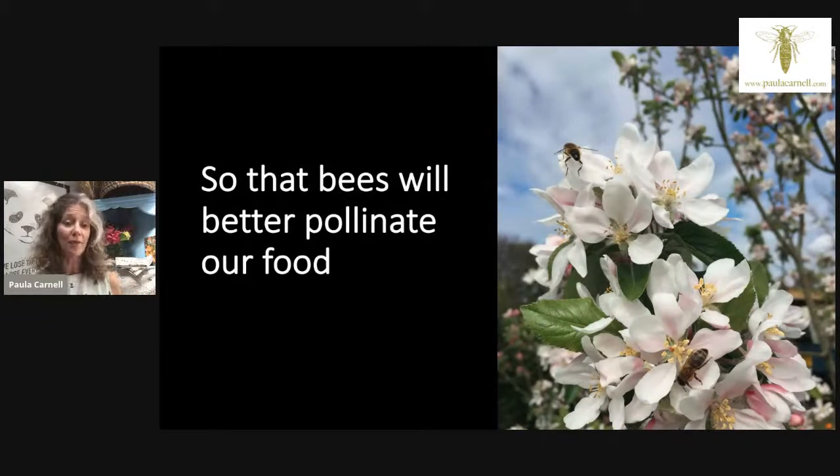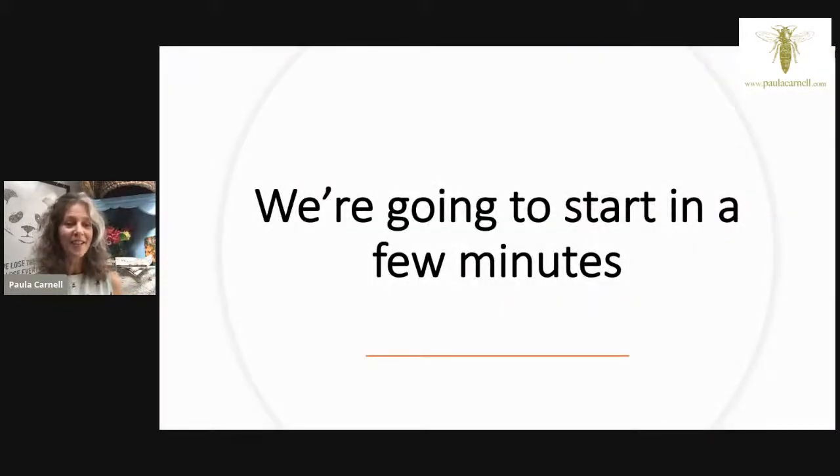Healthy bees will be strong enough to pollinate our food. We tend to think honey bees are the be-all and end-all of pollinating, but some of our native species — the solitary bees — can do the work of 250 honey bees. It's really important that it's not just honey bees, it's bees as a whole. By caring for bees in a naturopathic way, we're actually helping all the solitary and native species as well.